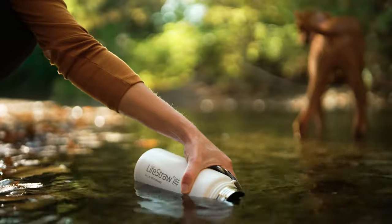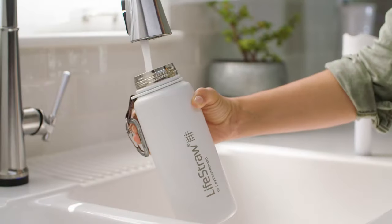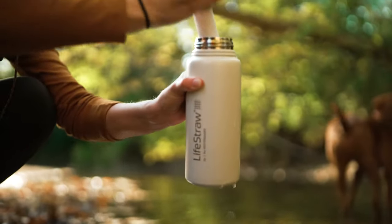It can go here, here, here — every day and on your favorite adventures. You can fill it up with water from here, here, or here and filter it on the go.